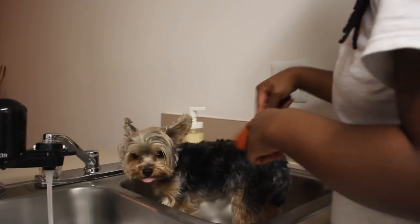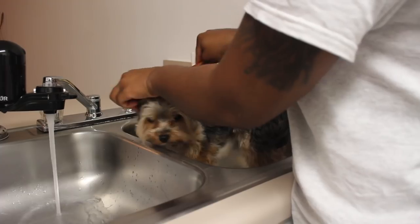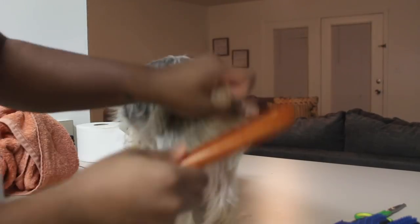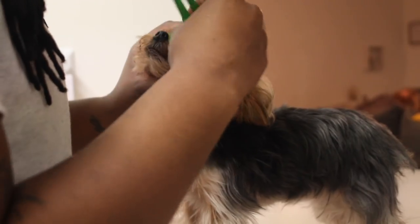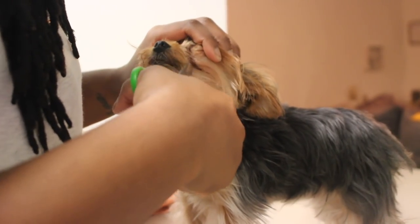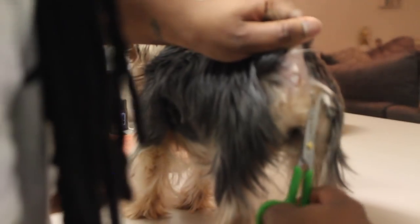I definitely like to go ahead and give the girls' top knots a good little comb out. Comb them out as well and get them ready to go onto the water, get their hair so it's not matted. With Yorkies, it's so important to make sure that you keep their hairs combed out so they don't have any matting. Bailey did have a little bit of tear staining around her face so I went ahead and cut that brown hair off.